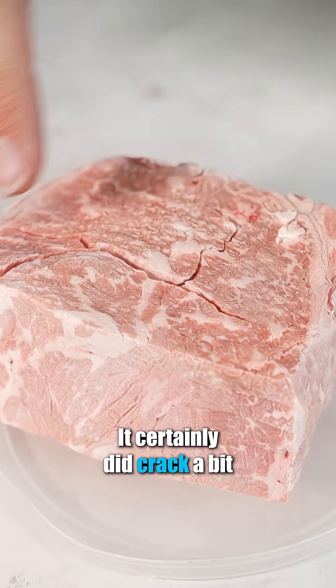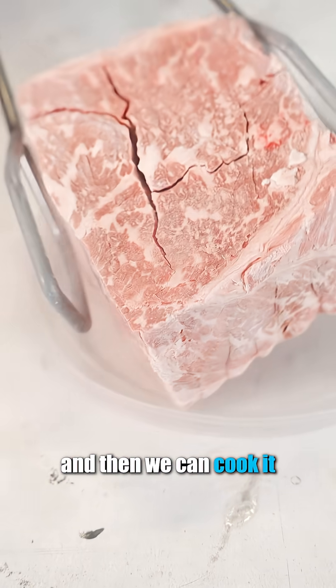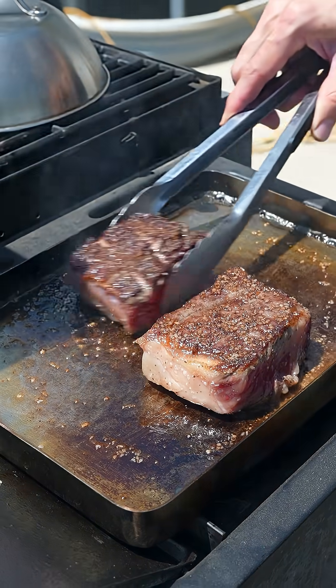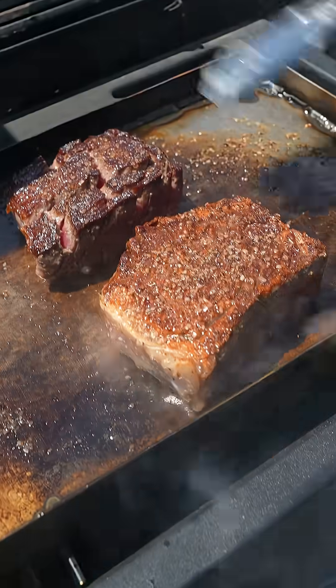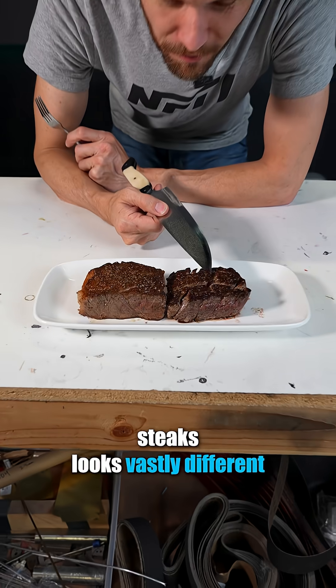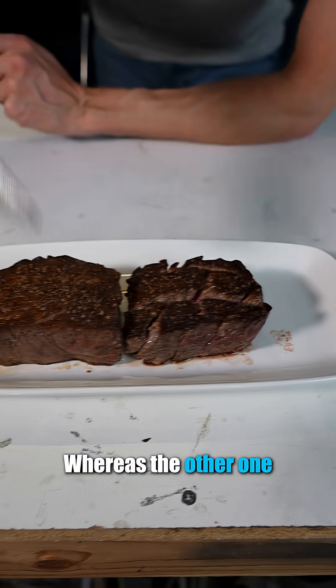Well, it certainly did crack a bit. Let's let this warm up in the refrigerator, and then we can cook it. The surface of our steaks looks vastly different — where it cracked has just opened wide up, whereas the other one, of course, has not done that.